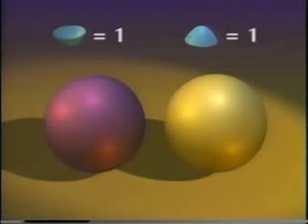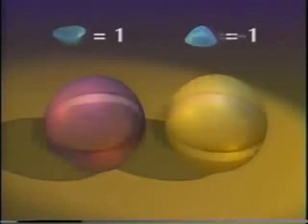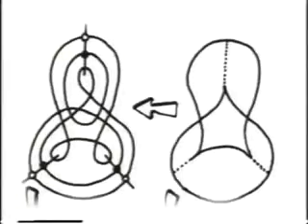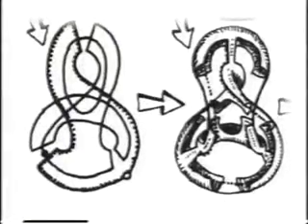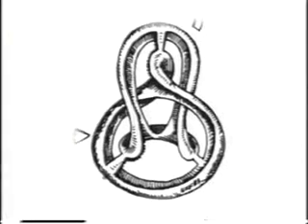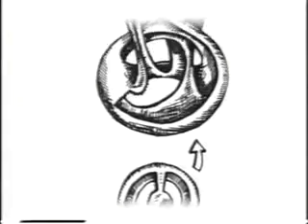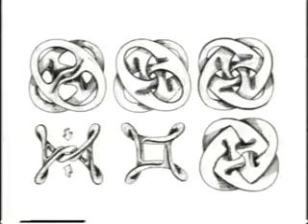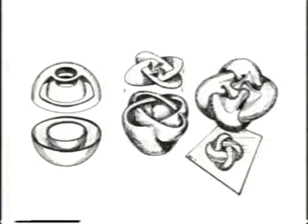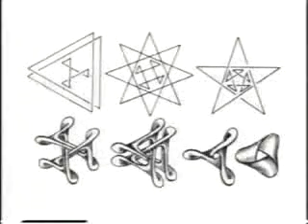I'm willing to believe that turning numbers don't prevent the sphere from turning inside out as they do the circle. But that doesn't mean you can actually do it. Steve Smale proved it was possible in theory in 1957. But it took seven years before Arnold Shapiro found a practical way to do it. Since the problem remained hard to visualize, more methods were invented later by Bernard Morin and several others. I'll show you Bill Thurston's method, invented in 1974.